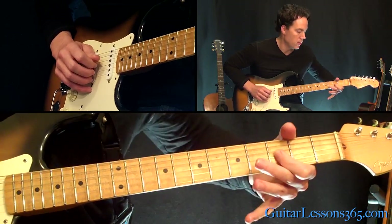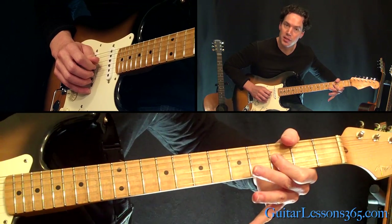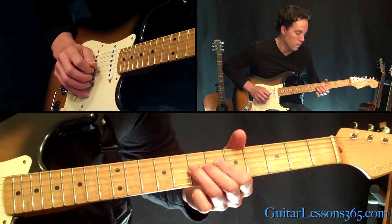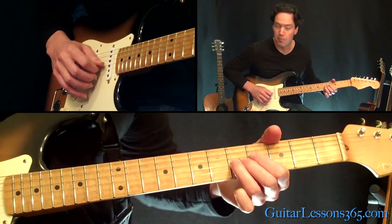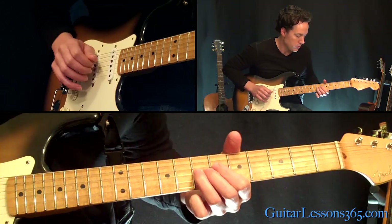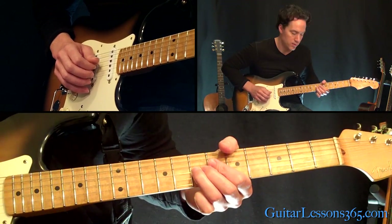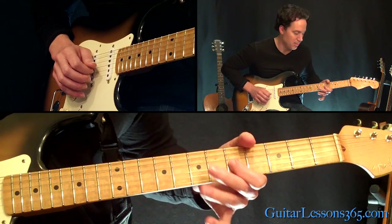8th fret with your 1st finger. Then slide that down from the 8th fret to the 3rd fret. And then put your 3rd finger at the 5th fret and slide up to the 7th. Half-step bend out, and release, then pick the 5th fret.